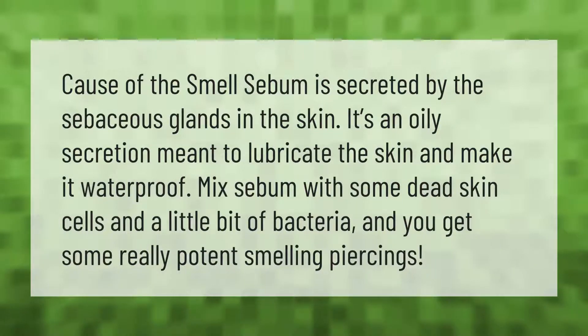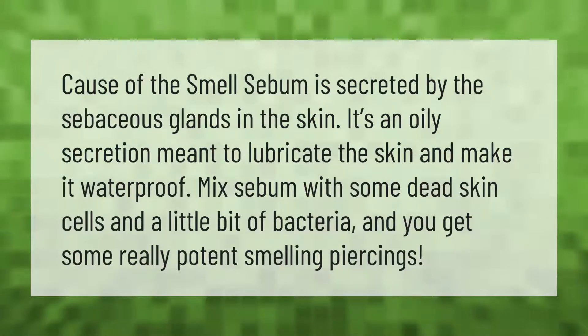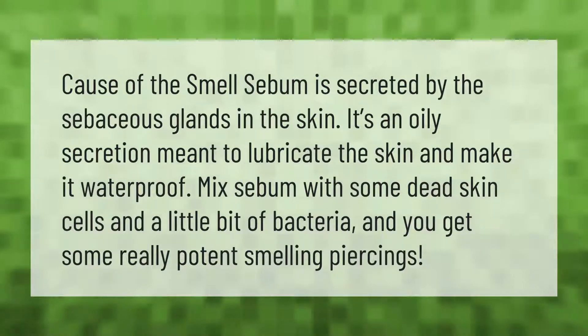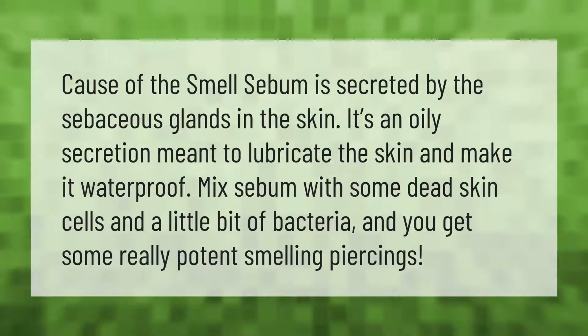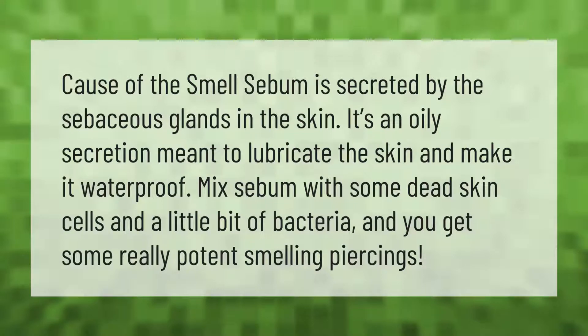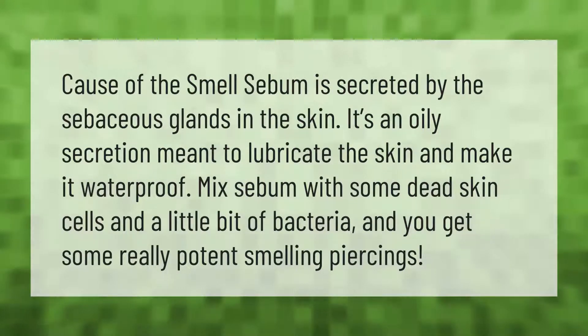Sebum is secreted by the sebaceous glands in the skin. It's an oily secretion meant to lubricate the skin and make it waterproof. Mix sebum with some dead skin cells and a little bit of bacteria, and you get some really potent smelling piercings.